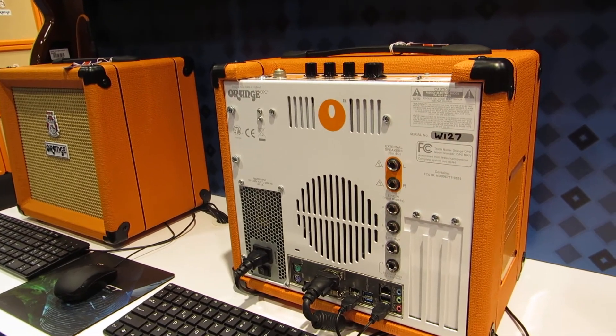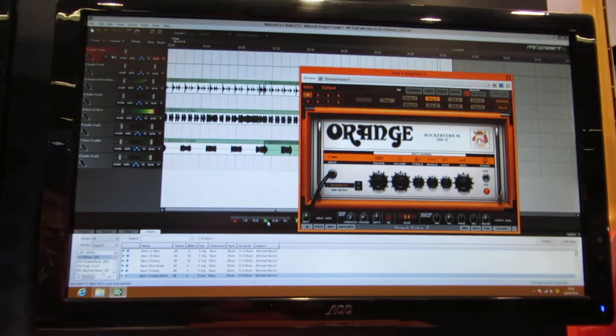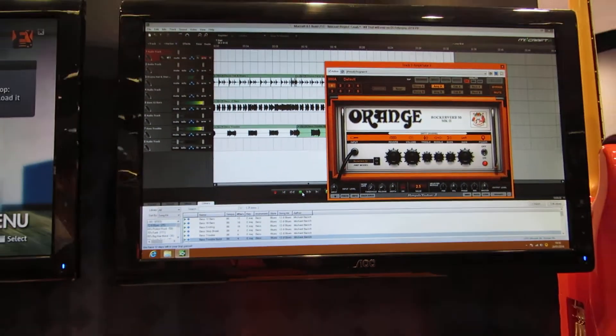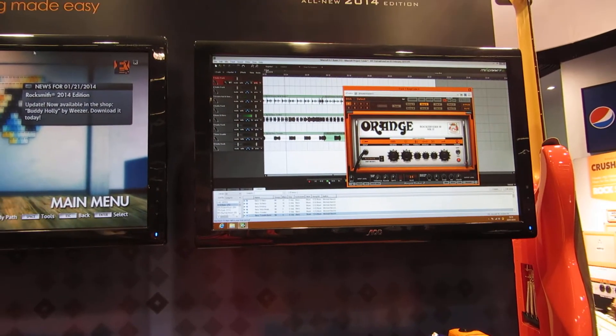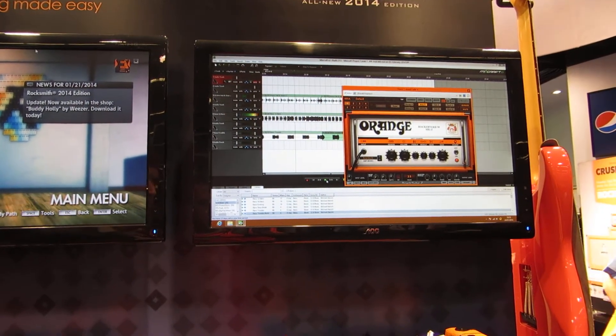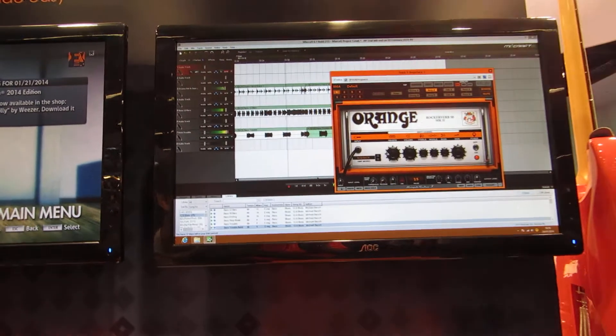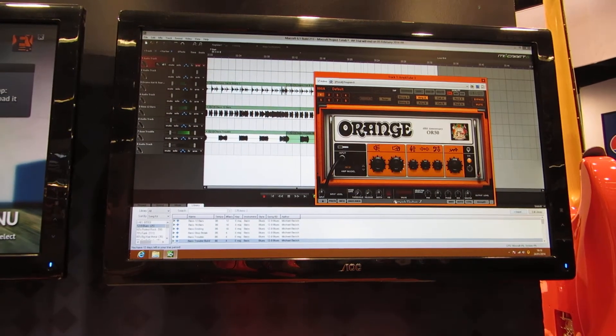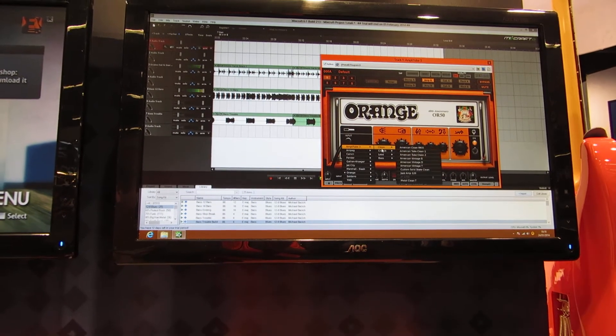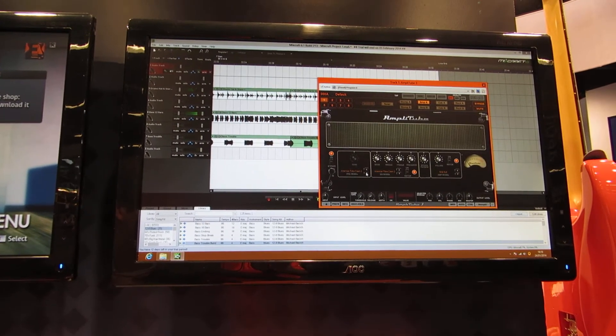We're also provided with Amplitude 3, which is on that screen on the right. It's running as a VST plugin, but we also have the standalone version and the standard phone application installed as well. We have the entire range of Amplitude Orange CS, so you can choose between Thunderverb amps, Dual Terror amps, OR50 amps, and we also have Amplitude 3 installed on top of that.